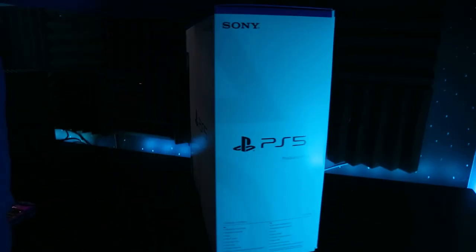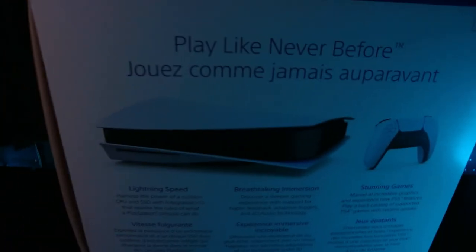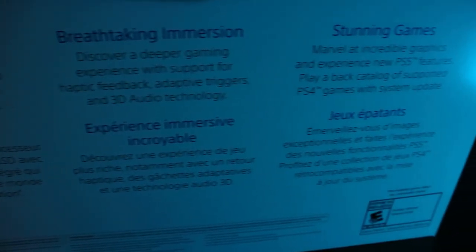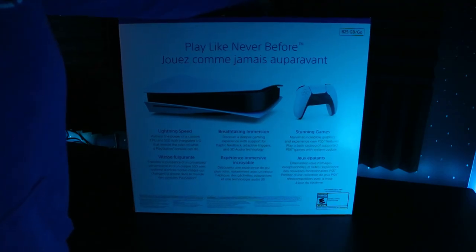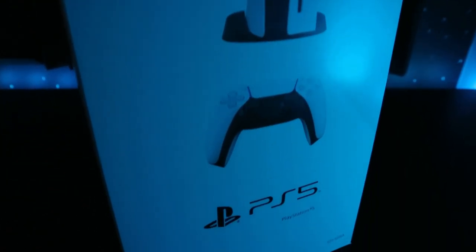My box is white — I do have the disc version; if it were discless it would be black. Pretty standard box: one side has the PS5 logo with some information about what's inside, the back says 'Play Like Never Before' with the storage option, and then features like lightning speed SSD, 3D audio, and stunning graphics. The other side shows the PlayStation 5 standing with the DualSense and PS5 logo.